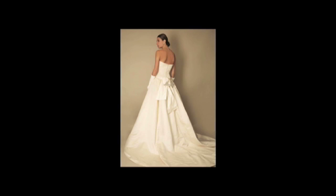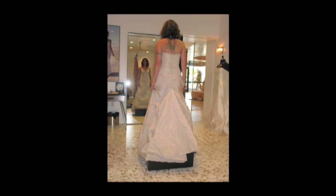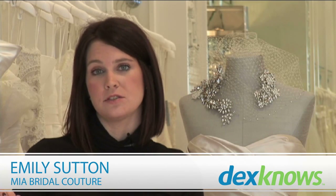There are two main bustle types: French and American. French is going to be a little bit more dramatic, romantic, and full — it will come underneath the dress and be more voluminous. American will come over the dress and usually come to the waistline.